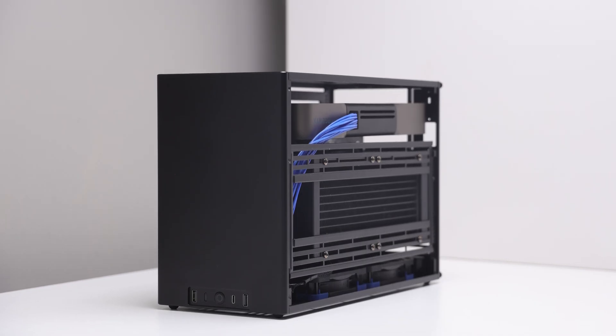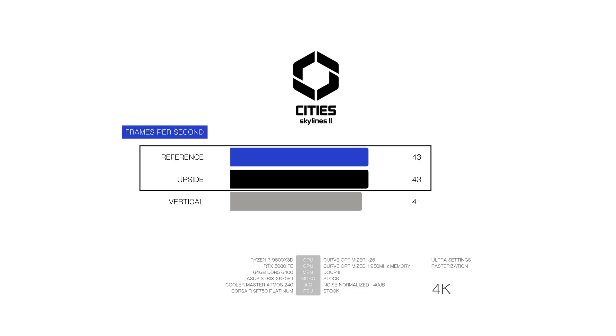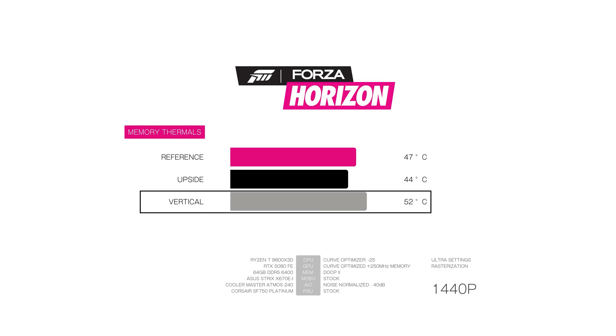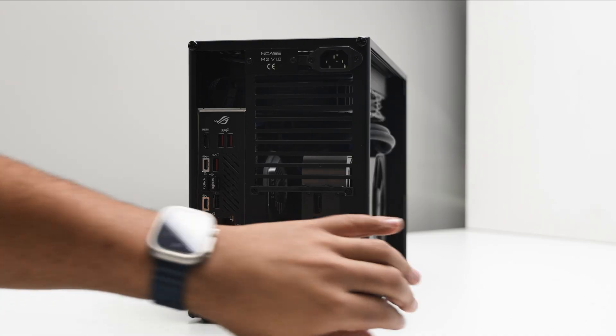In second place is the inverted build. While it doesn't have the strongest performance in games, it often matched the reference build. The vertical build, while pretty, was the warmest system overall. It's still a good performer, but if you're looking to use the M2 in the most optimized configuration, the vertical build isn't the one.